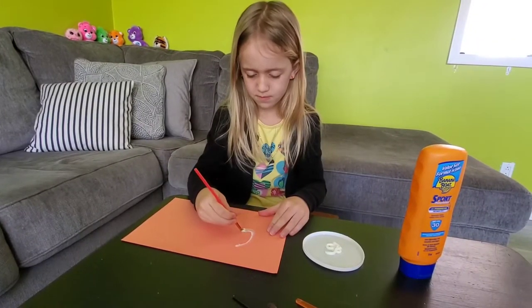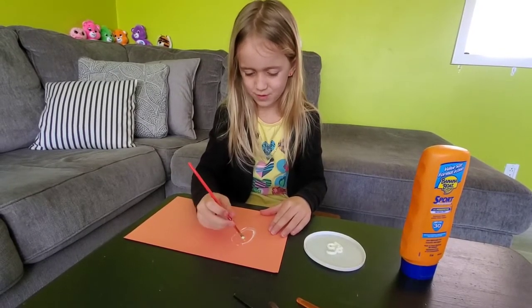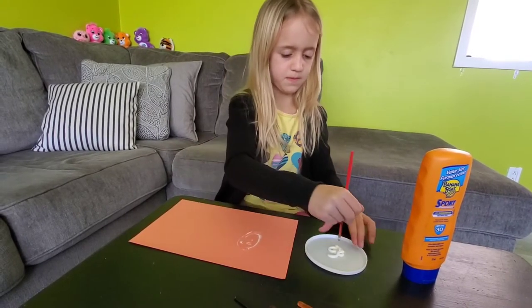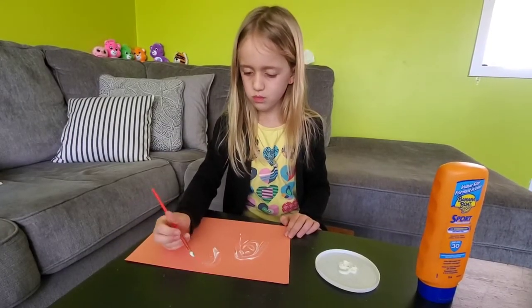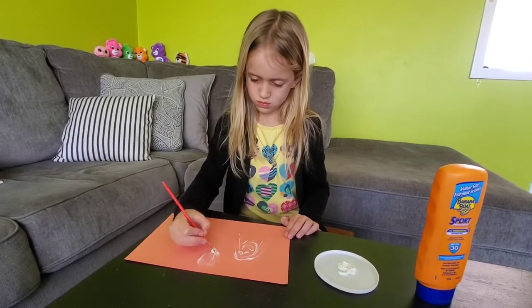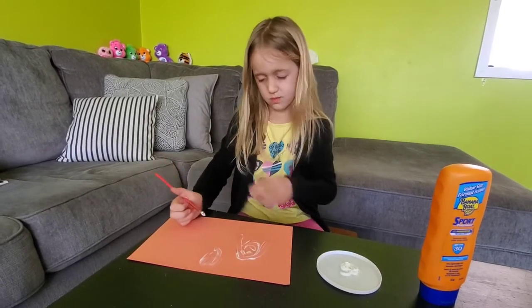When we put sunscreen on normally, where do we put it? On our skin — our face, our arms, anything that's going to be exposed to the sun. So as you're drawing your picture there, we're going to pretend that the paper is like our skin today. And we're protecting some of the paper with sunscreen.